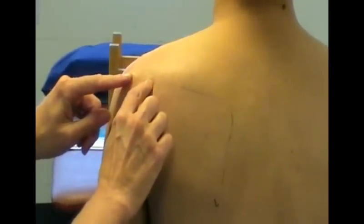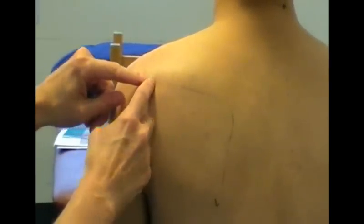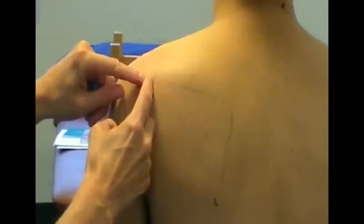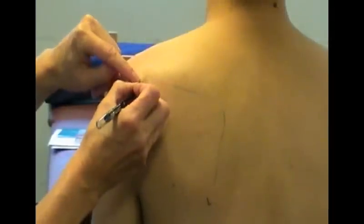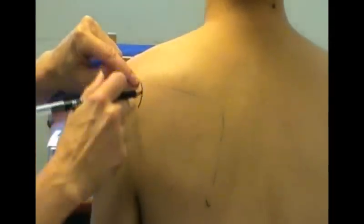About three centimetres medial to that is where you have the joint line, and then it's a line which is about three centimetres concave laterally. I'll draw that on, and that's where the joint line would lie.